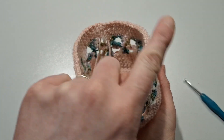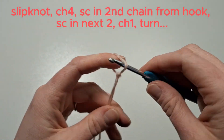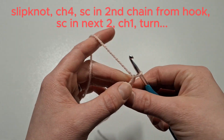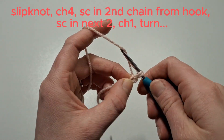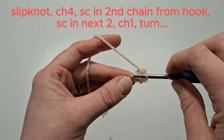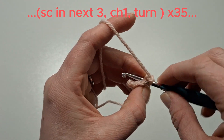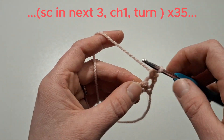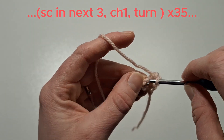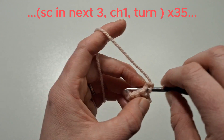Now that you've made the basket, we can make the handle. Start with a slip knot and chain four. Single crochet in the second chain from the hook, then single crochet in the next two. Chain one, turn your work, then single crochet in the next three. Chain one, turn your work — do that 35 times.